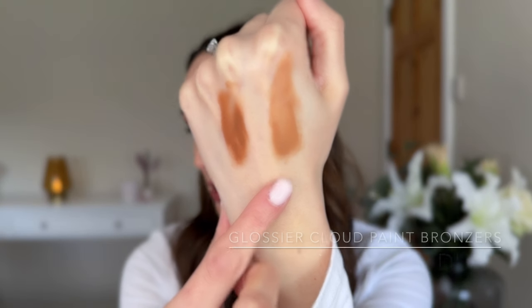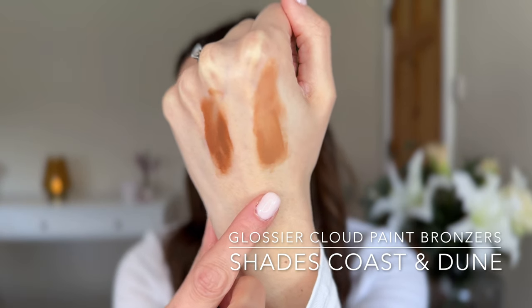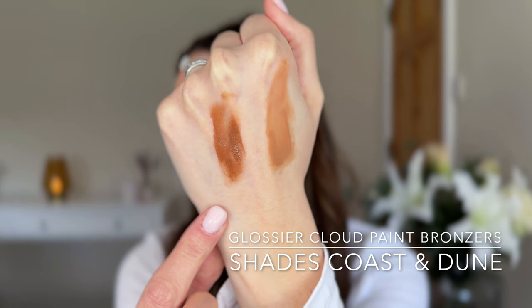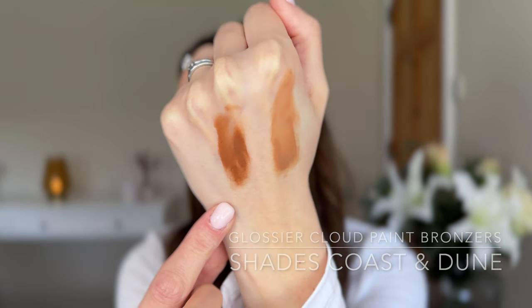I feel like the lip gloss is gathering - I'm going to be aware of that now. Dune is the lighter of the two, described as a golden tan. And then we have Coast, described as a golden bronze. These are not the only swatches you'll see - I've included pictures with a flash and without, which I'll include at the end of the video. I think the easiest thing is to do Dune on one side and Coast on the other.